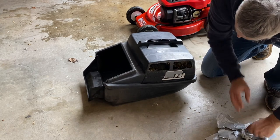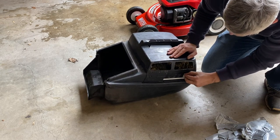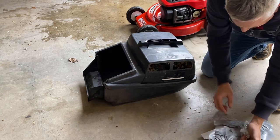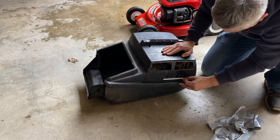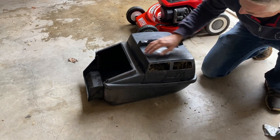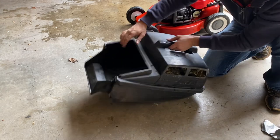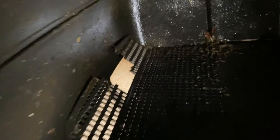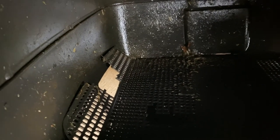I assumed the duct tape was somehow covering a broken piece of the catcher, but alas maybe it's not. It does look like it's going to peel off the old Victor logo unfortunately. Might as well try and peel as much of it off as I can. I think when I was high pressure cleaning the other side I accidentally peeled it off, so let's peel off this side as well - at least that'll be even. Having a closer look, it's pretty obvious the reason they duct taped those two holes is because there are actually a couple of big holes in the mesh on top of the catcher. Let's get that out and see what we can do about that.